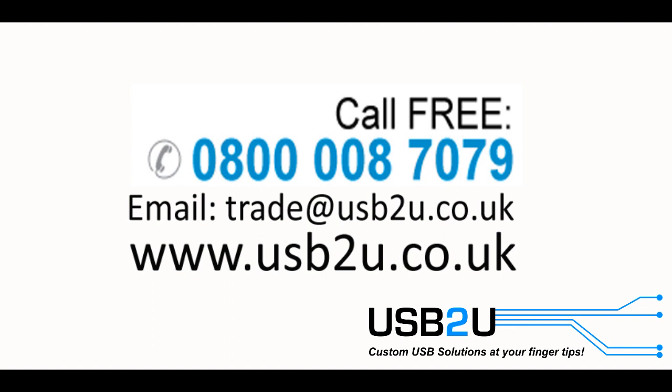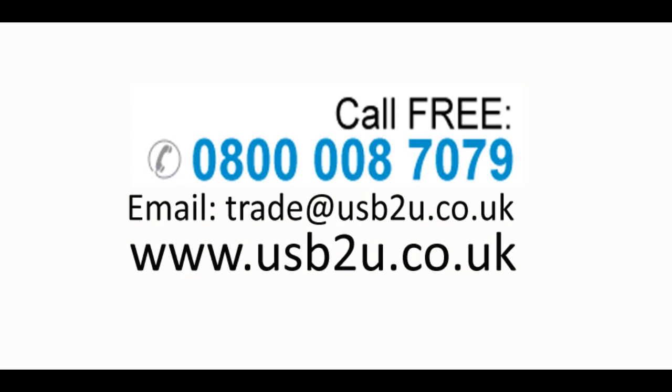For more information on the Twister USB flash drive or any other products, please visit www.usbtu.co.uk or call us free on 0800 008 7079.